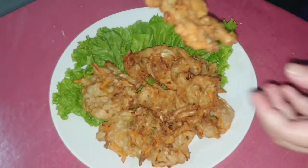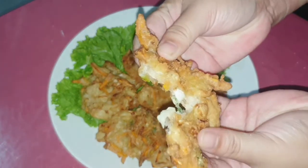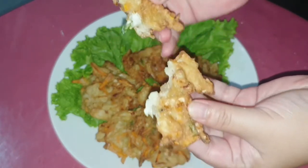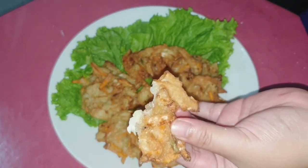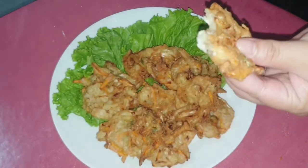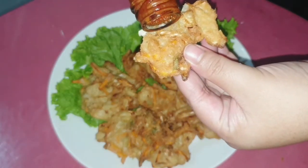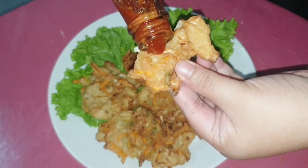Sekarang kita cobain ya. Rasakan gurih, renyah dan crispy-nya. Kriuk banget Happy Moms dan ini enak banget! Makan pakai cabai rawit ijo atau pakai sambal bangkok kayak aku gini lebih nikmat.